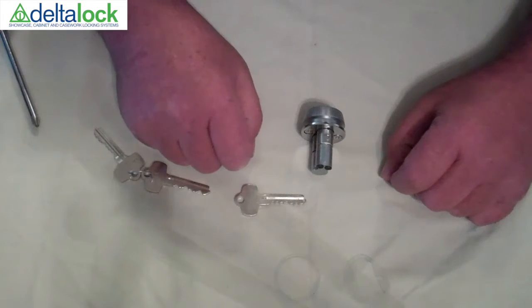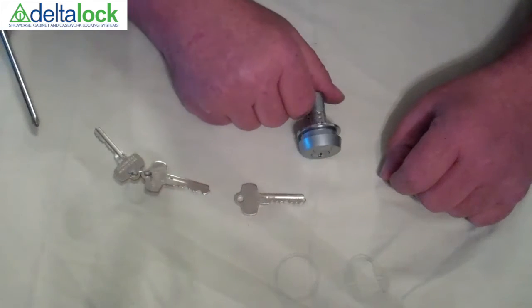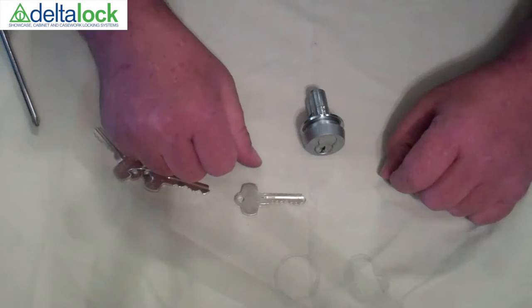If you have further issues with this particular lock, feel free to call area code 631-238-7035 and the Delta staff would be more than happy to walk you through it. Thank you and have a nice day.